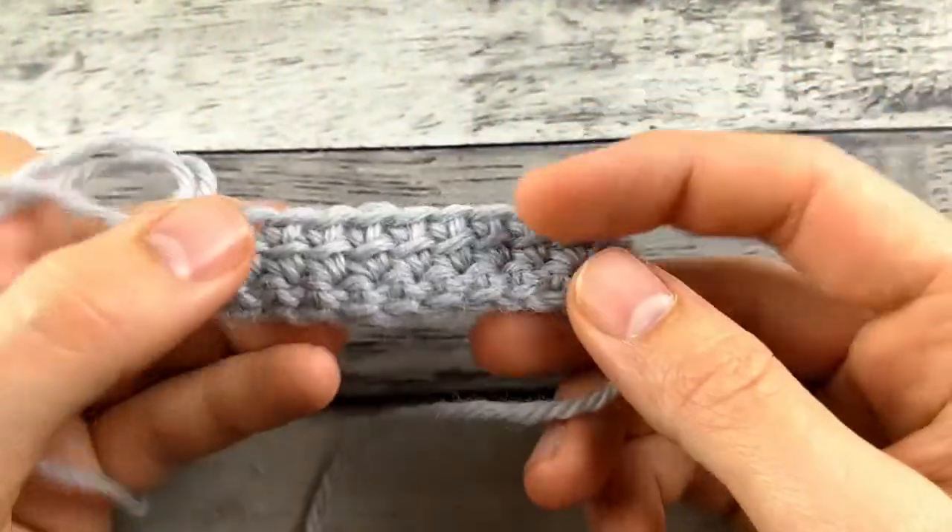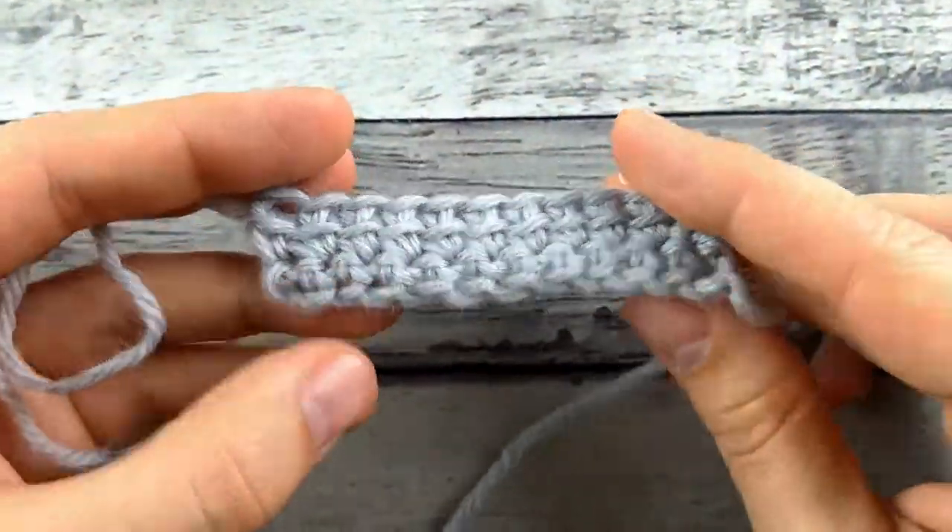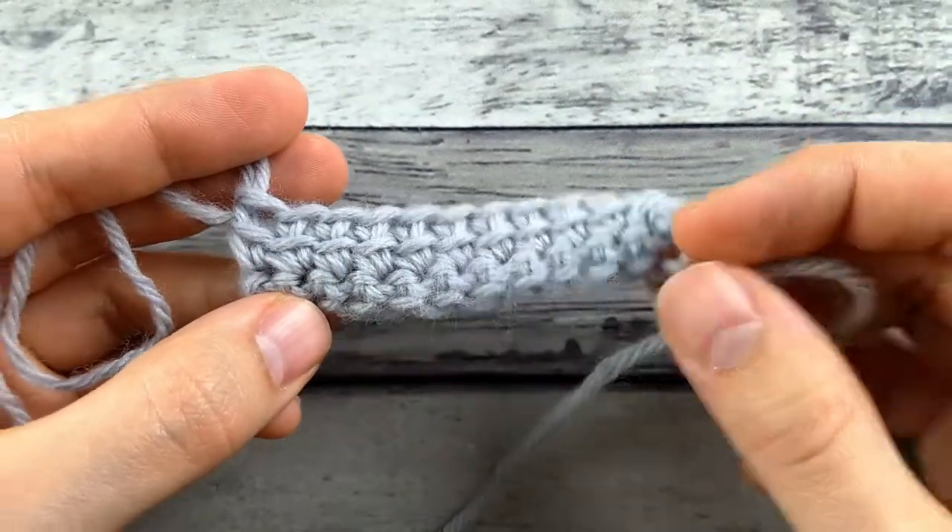I hope you like this tutorial — linked double crochet, give it a try. Maybe you'll find a new favorite stitch. Happy crocheting!